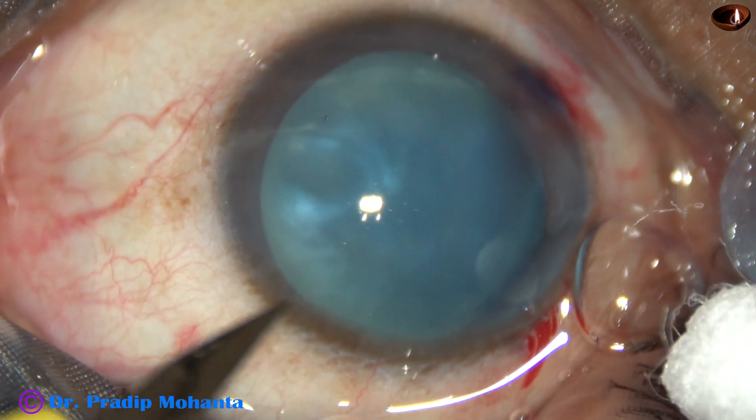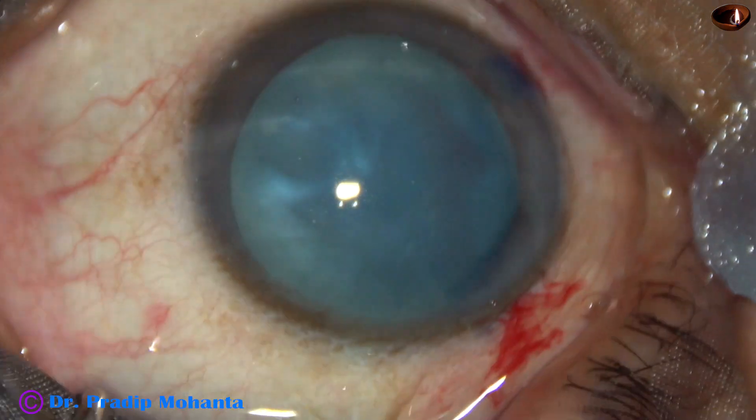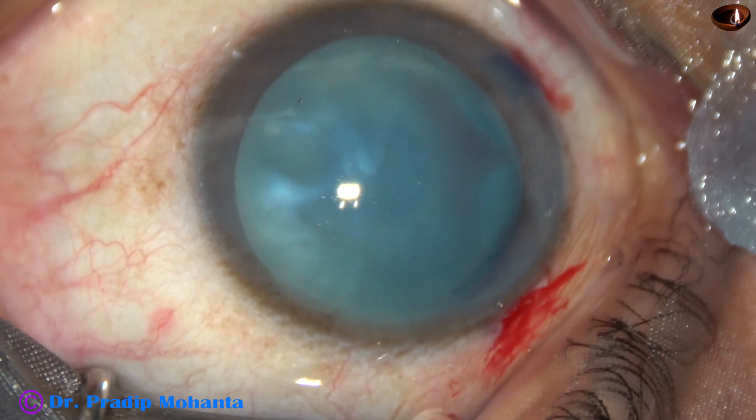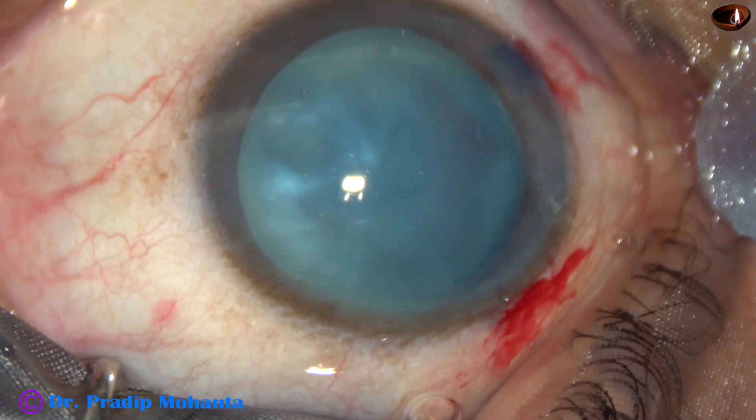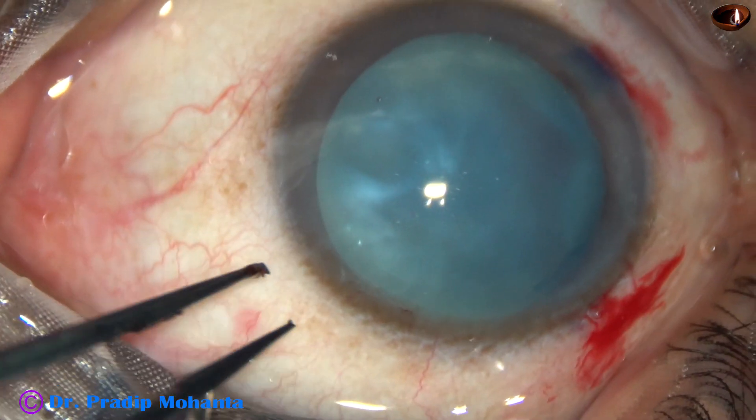The anterior chamber has been filled with SPMC, not sodium hyaluronate. One more side port has been made on the left side of the main incision. And now the main step.